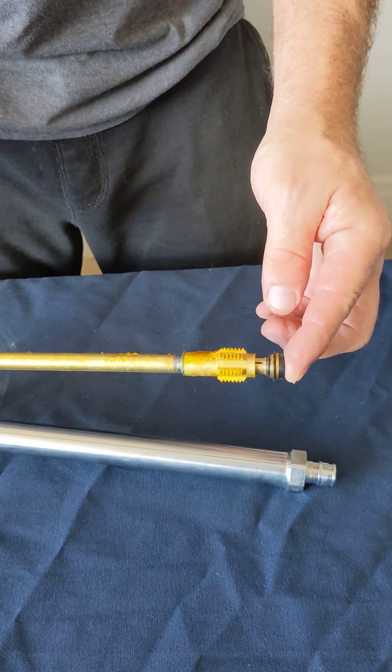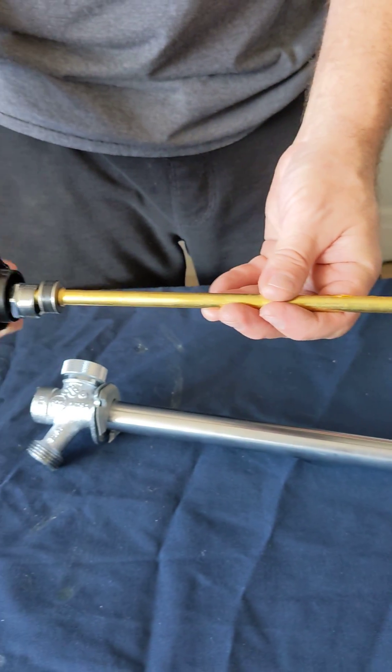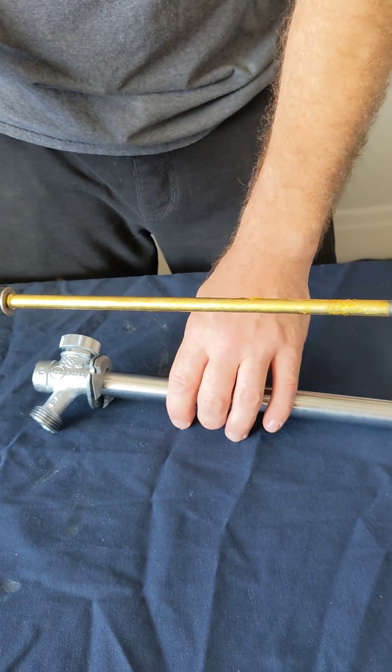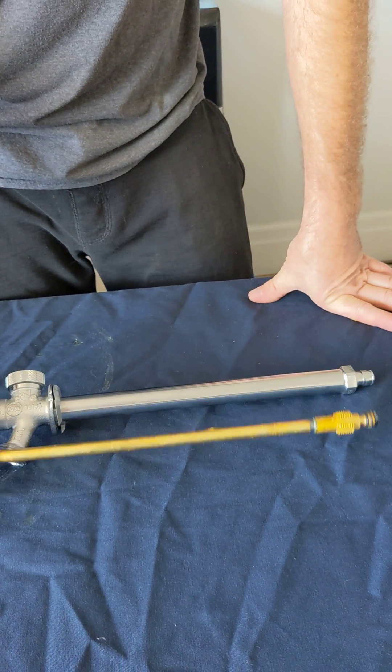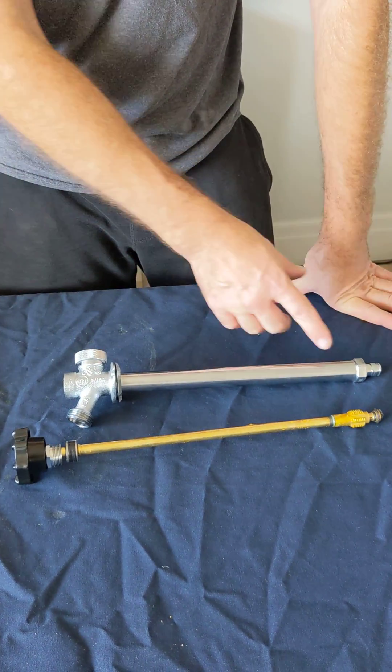Now this is spring loaded. A lot of people actually think that these things are leaking after they've shut them off, but they will have about 30 to 45 seconds worth of dripping time before they'll actually be fully shut off.